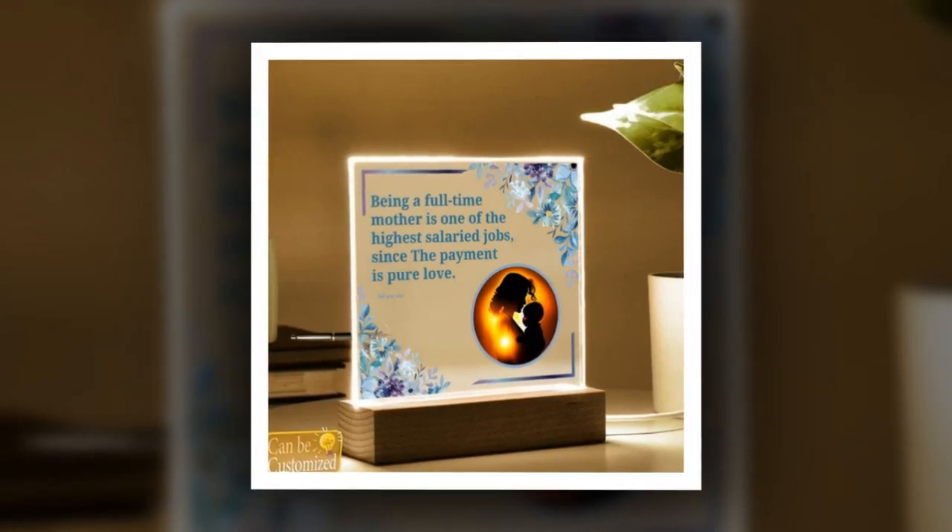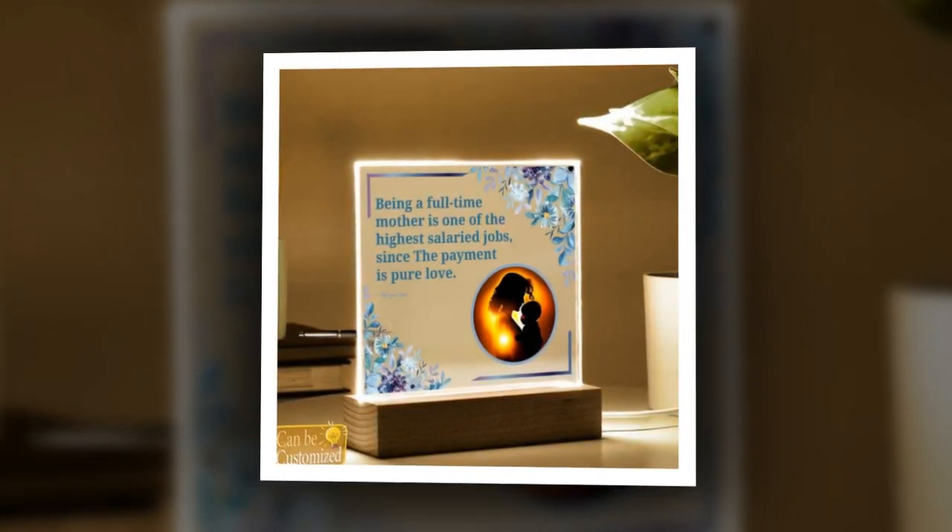Crafted to perfection, this exquisite lamp transcends ordinary lighting, bringing a touch of magic to any space it graces.